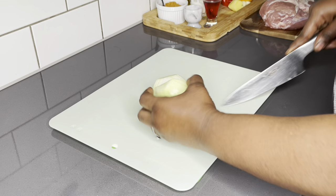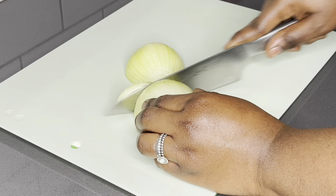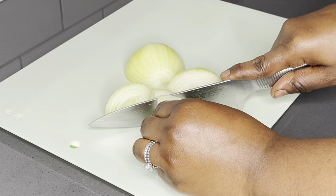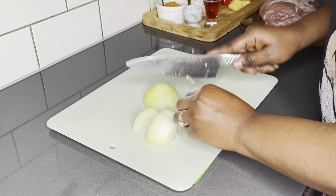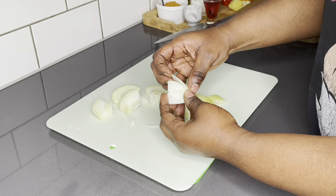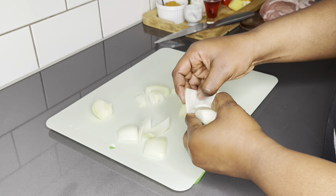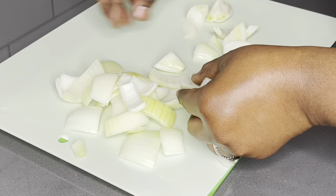I'll list each and every ingredient below in the description box. To start off, I'll go ahead and chop my onions. This is very important — that is going to make this kebab look absolutely gorgeous. I love to chop them into large sizes like this.